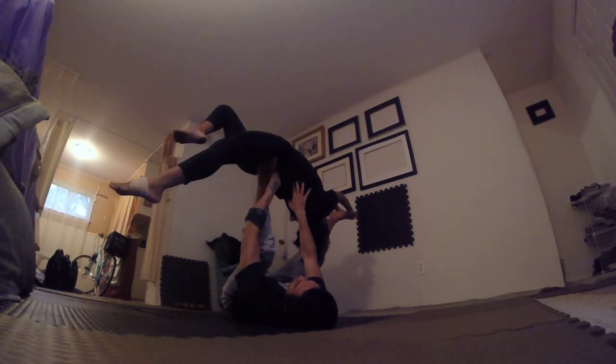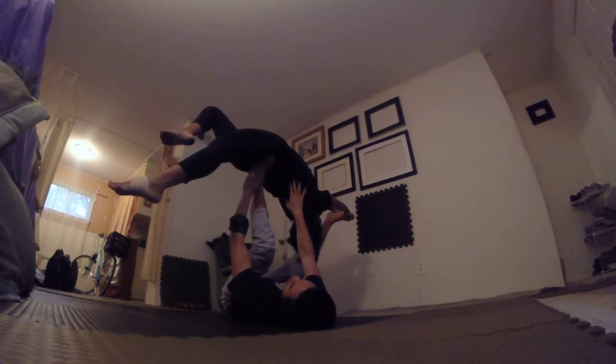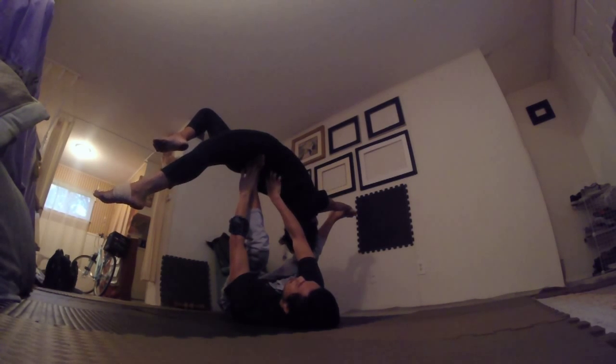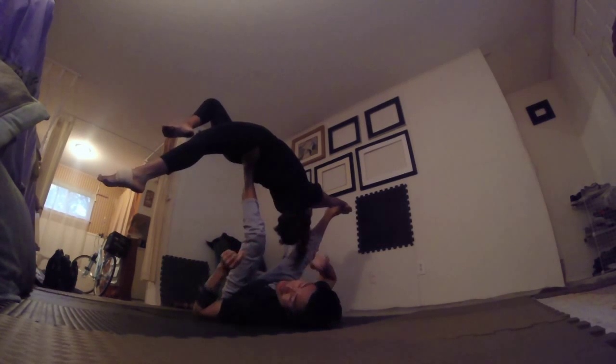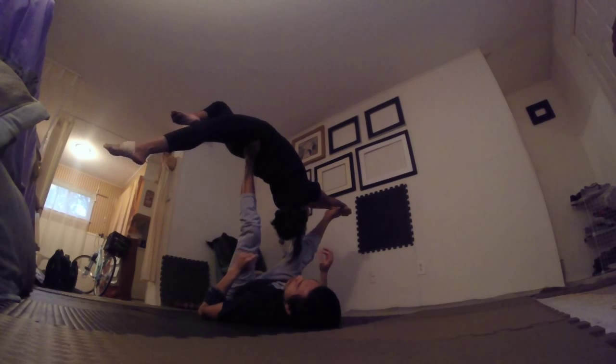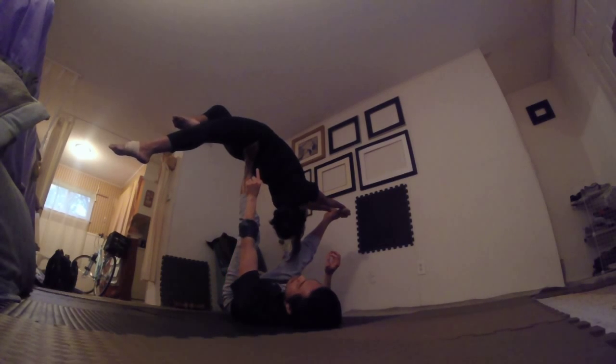Basically right on her butt there. This would be a little too high, I think — on the lower back. So right basically on her butt or a little bit underneath her sacrum bones. It's different for every flyer, but generally speaking I think that's the best spot right there on the butt.